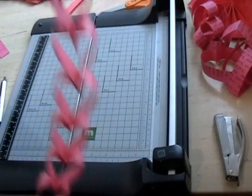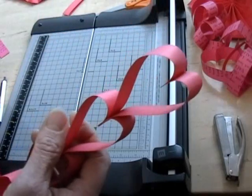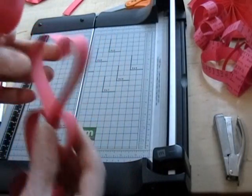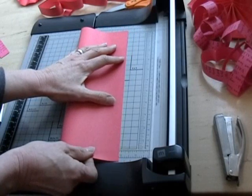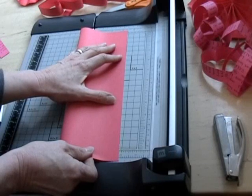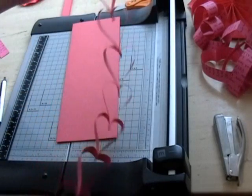For the heart wreath, you just staple all the strips from one sheet of construction paper, and then with the last strip, you don't add any more strips because you're done with that sheet. Then you do the same thing with your second sheet of construction paper — it only takes two sheets to make the heart wreath. Fold it in half lengthwise, cut one-inch strips, and make a second strand of hearts just like this.